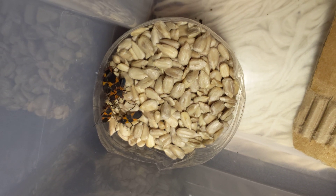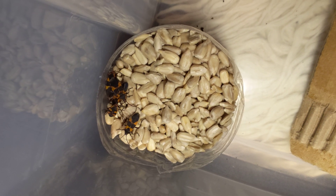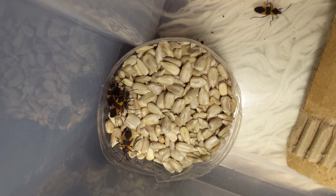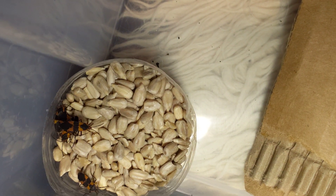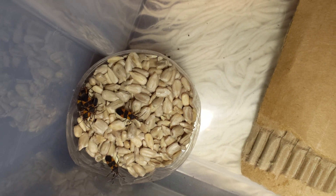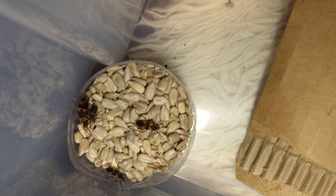I'm probably gonna do a roach video next — mix it up a bit. Expos in Vallejo on July 20th and 21st, and then the San Jose show on August 24th and 25th. I'll have all sorts of critters there.